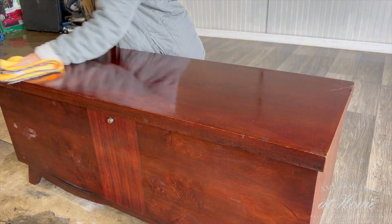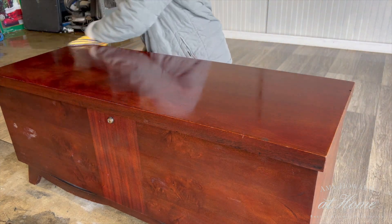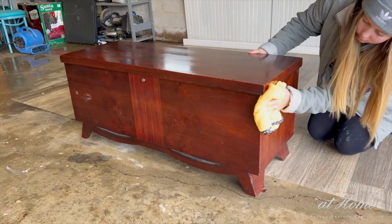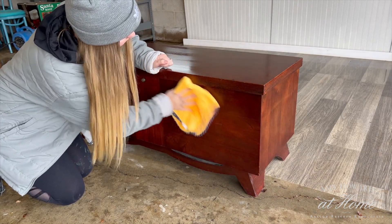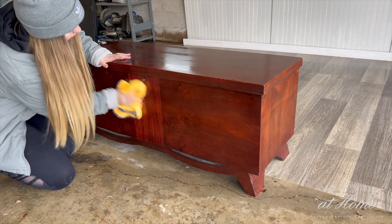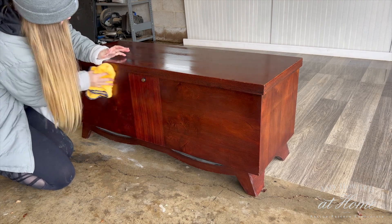Before I do anything else I need to give this piece a good cleaning. I'm using Clean Slate, which is pretty much my favorite cleaner ever. Giving your piece a good cleaning is essential to make sure that your paint will adhere correctly. I particularly love Clean Slate because it gets rid of even wax and you don't have to wash it off after.